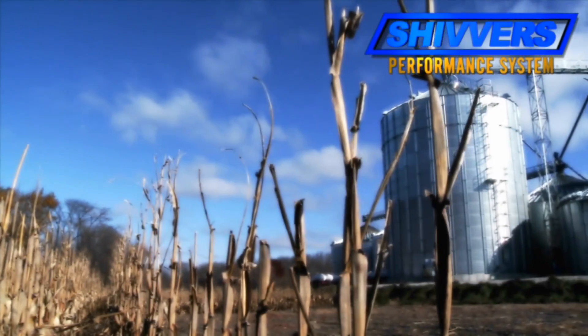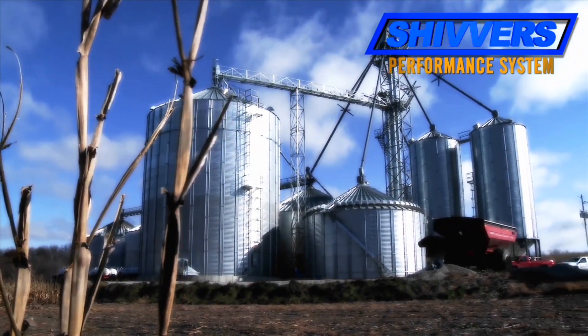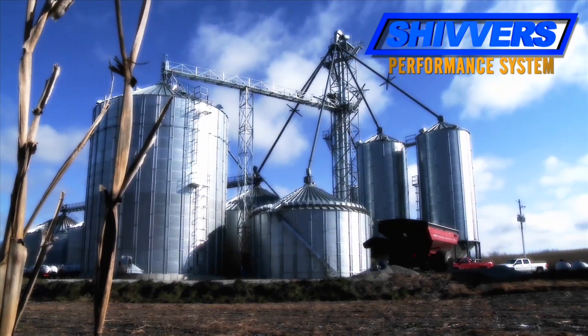This year I put over 350,000 bushels of corn through my system and it never had a down day — she ran non-stop. The only time it shut down was when we got rain and I ran out of corn; other than that, she just went non-stop.